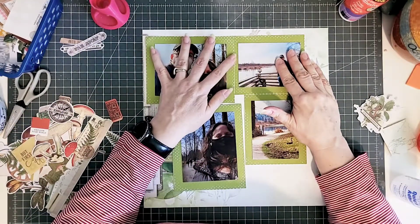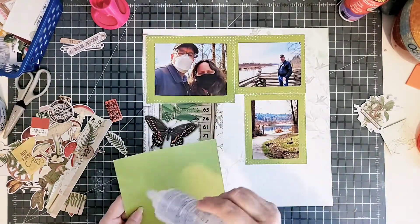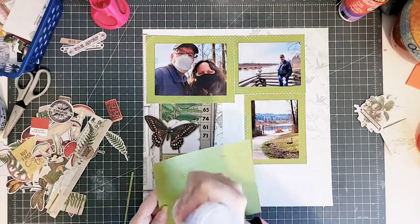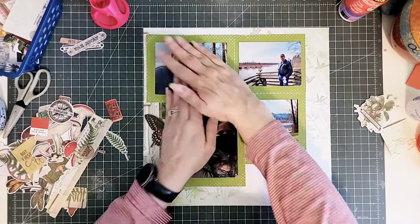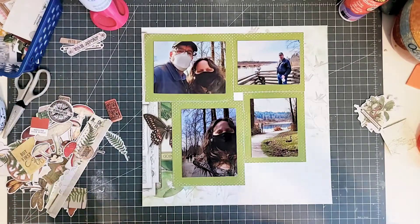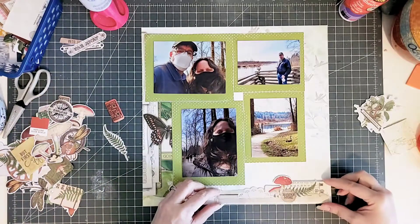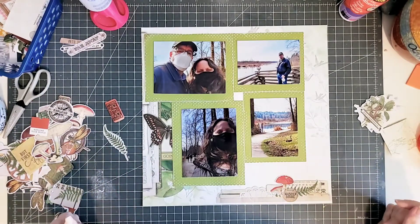I'm just playing around with my photos — you saw me move them around. I'm kind of going for a pinwheel effect. I initially didn't want the pinwheel to be quite so close together, but because I have these large borders around the photos, I changed things up a little bit.